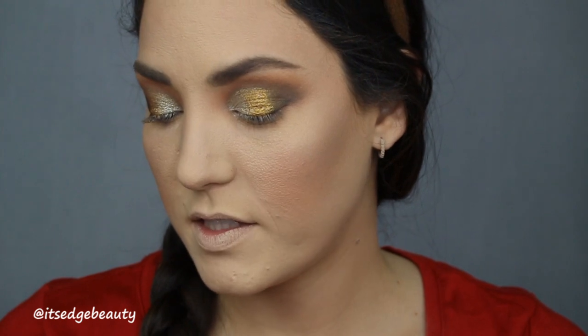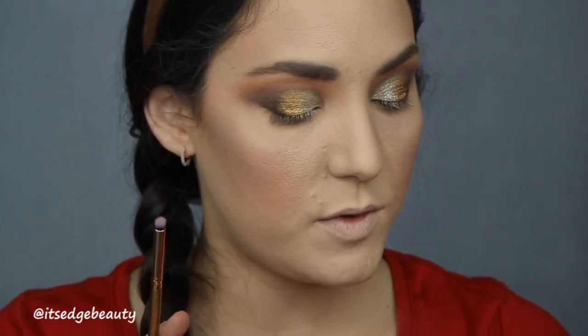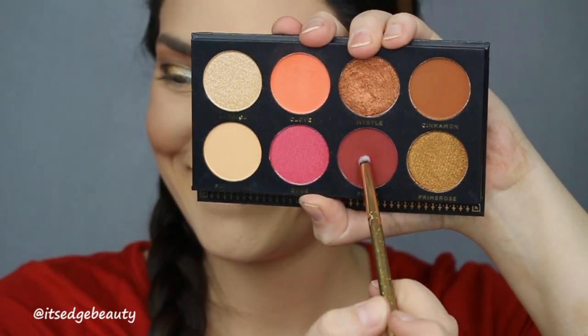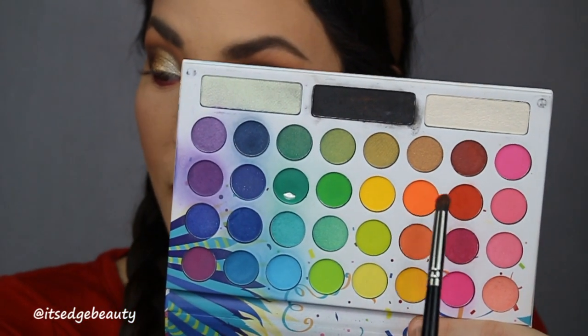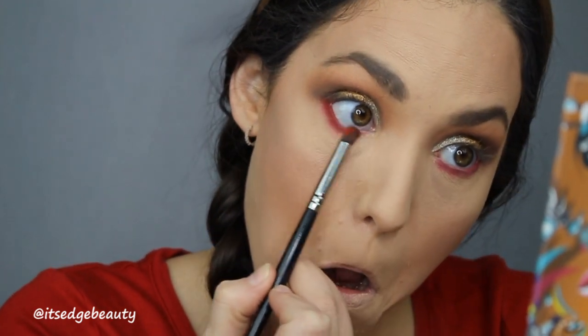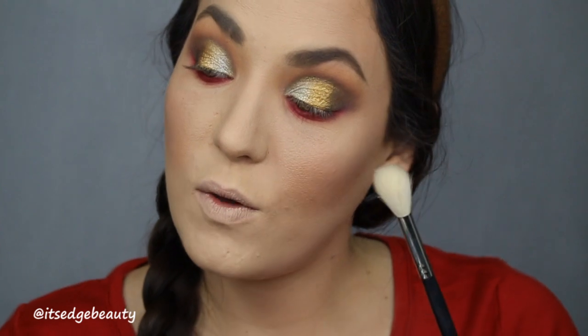Okay, I'm going to go do that to the other eye really quick. Okay, so now that we have something like that — we have our gold and silver down — now we're going to add the red. I'm going to go in with a darker red using the Luxie 141 brush and the Ace Beauty palette, and we're going to run that right up against our lower lash line. Then with the BH Cosmetics Take Me Back to Brazil palette and the Morphe E18, I'm going to go in with this red shade and blend that out.